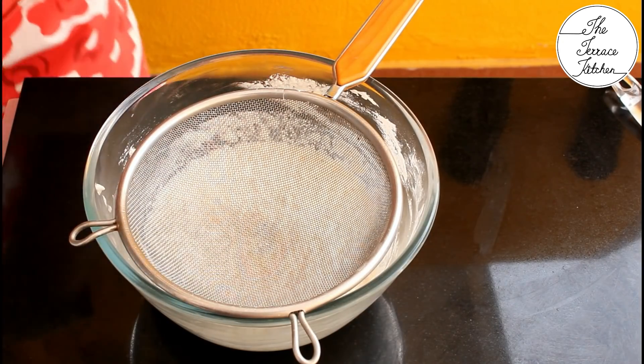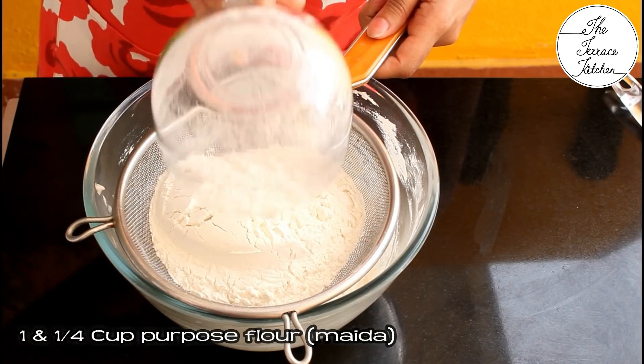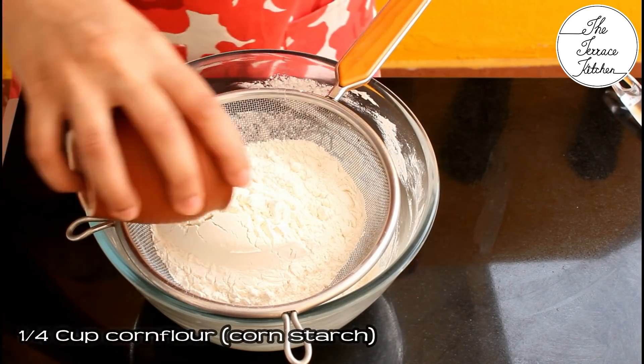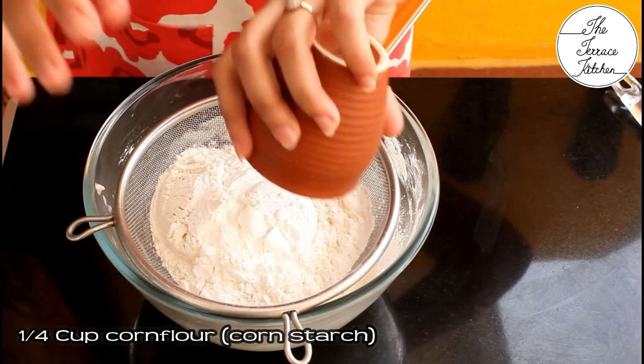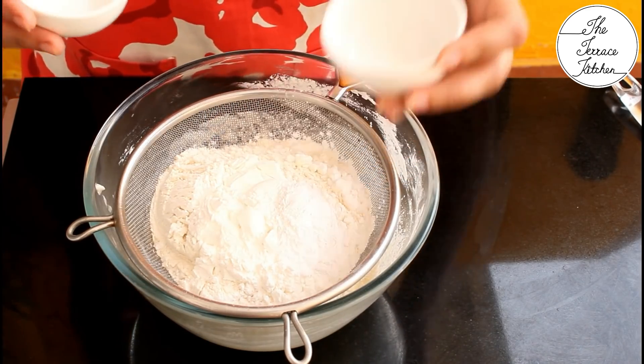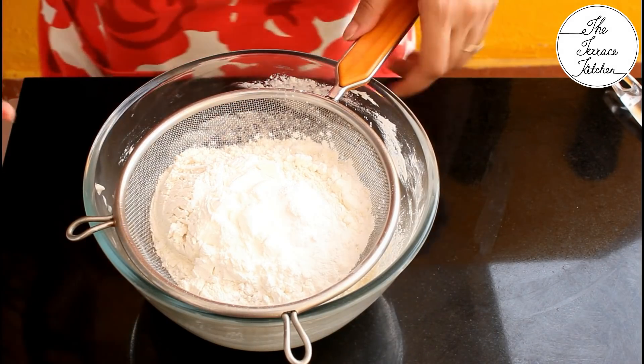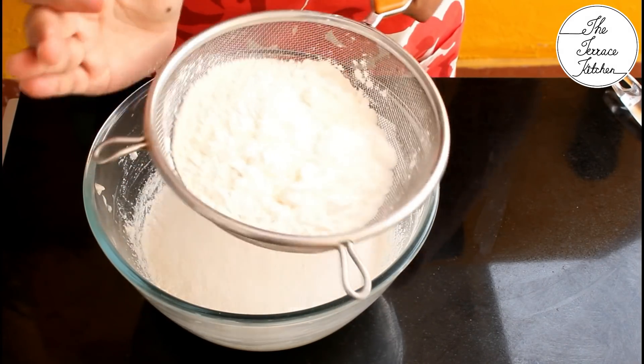Now add the dry ingredients: one and a quarter cup all-purpose flour or maida, one-fourth cup corn flour also called corn starch, one and a half teaspoon baking powder, and one-fourth teaspoon baking soda. Sift all of this well.